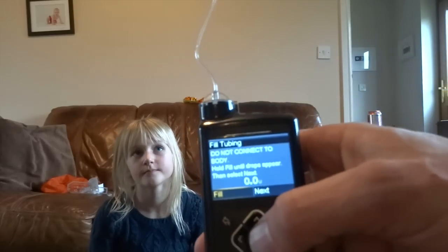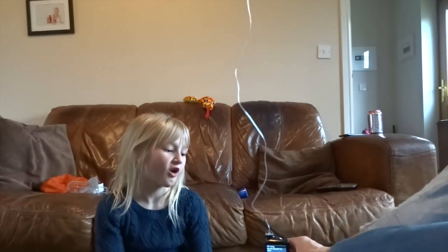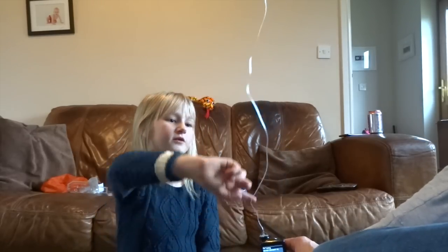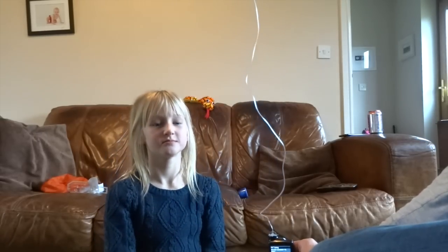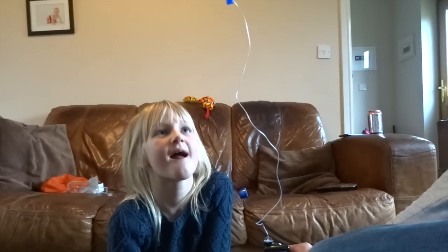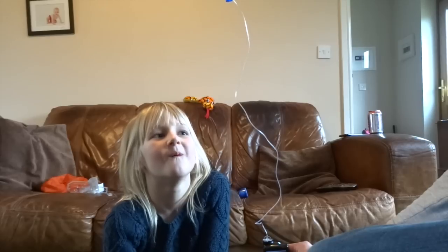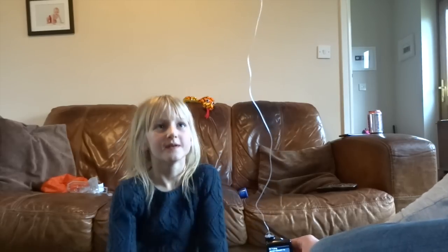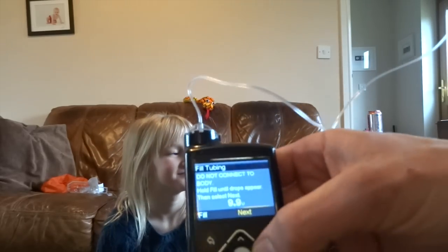And while it's filling — what happens to the insulin, Martha? Some of it drops. Where does the insulin go? Down this long tube. That's exactly it. So let's keep it pressed down. You tell me when you see the insulin coming out the top. So we've got a drop at the end of the tube, and it will say that as well — three drops.